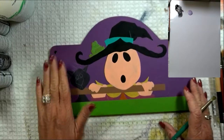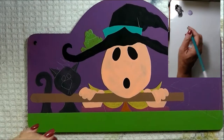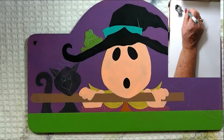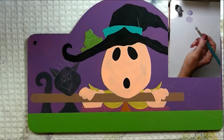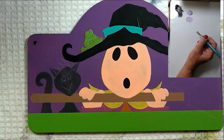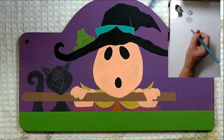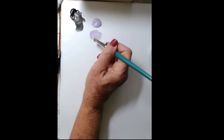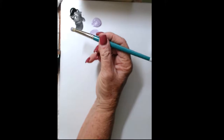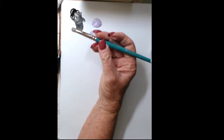All right, we're going to get started. The first thing we're going to do is dry brush some highlighting on our background. The background's painted with brilliant purple and we are going to dry brush some highlighting on it with purple petal. I'll show you how I like to dry brush. There's a palette cam up in the corner so you can see what I'm doing on my palette. I'm going to use a short round sable brush — this one's from Dynasty.